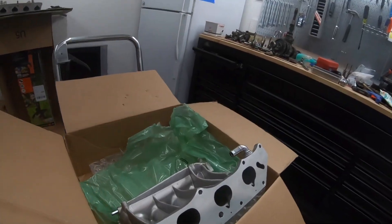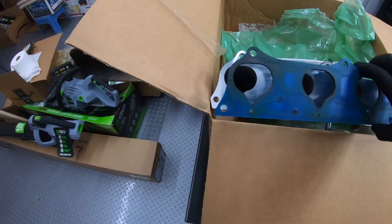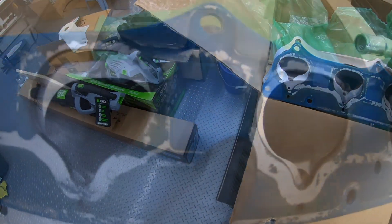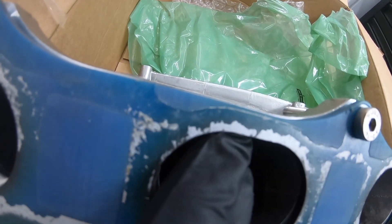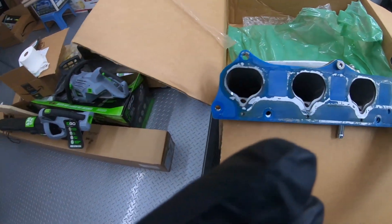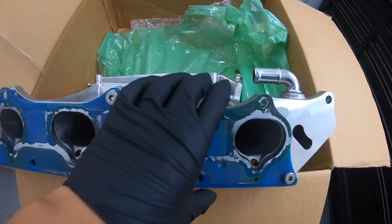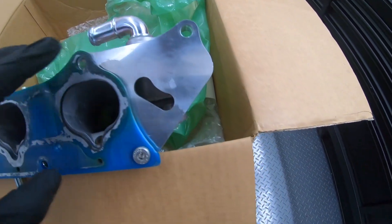I got this Honda intake manifold gasket. You want to line this up with the RBC intake manifold, put a few bolts in it to make sure it stays. And what we're going to be getting rid of is this section right here.